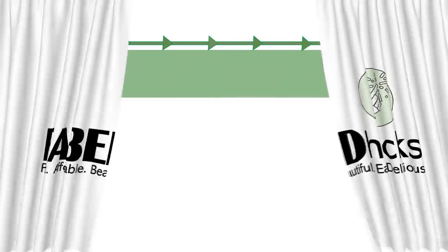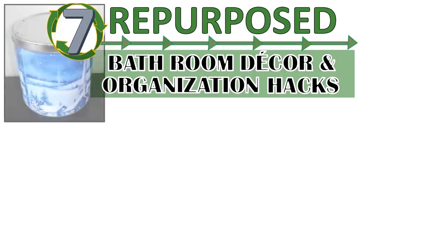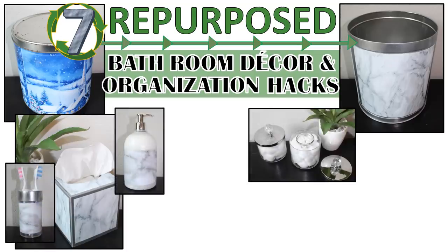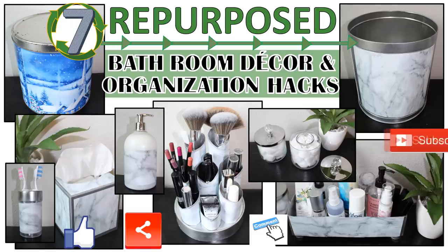Hi everybody and welcome to Fab Tax, I'm Rosemary. In this video I have seven repurposed bathroom decor and organization hacks, where I take items like this old popcorn tin and turn it into this fabulous faux marble wastebasket. I will also show you six other coordinating bath accessory and organization DIYs, all using recycled and repurposed trash — creating great trash-to-treasure projects. Please like, share, comment, subscribe, and click the bell to be notified of new videos.